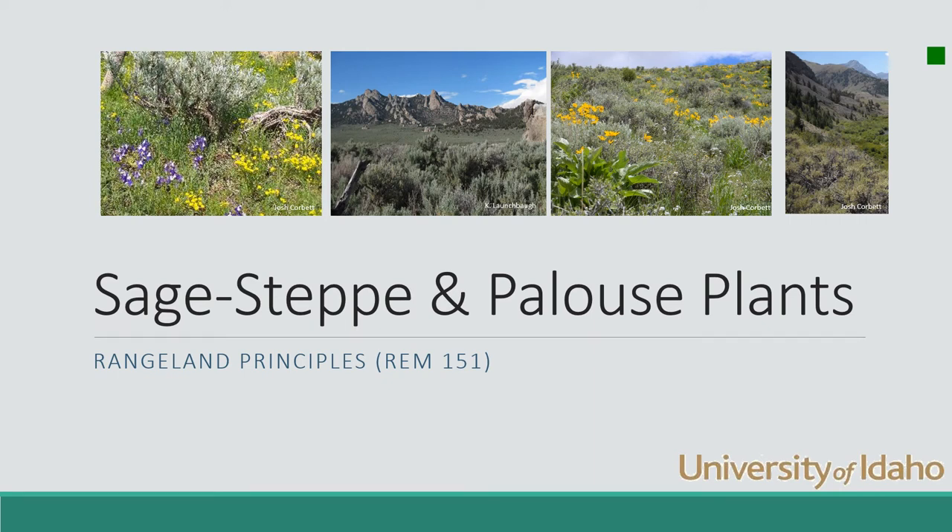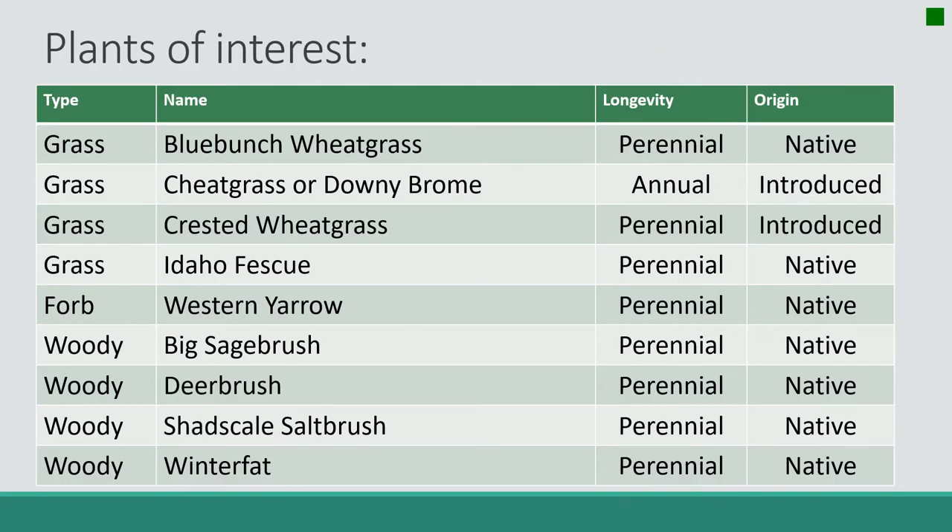Today we're going to cover nine major plants at the Sage Steppe Palouse. Plants we're going to cover include four grasses, one forb, and four woody shrubs.